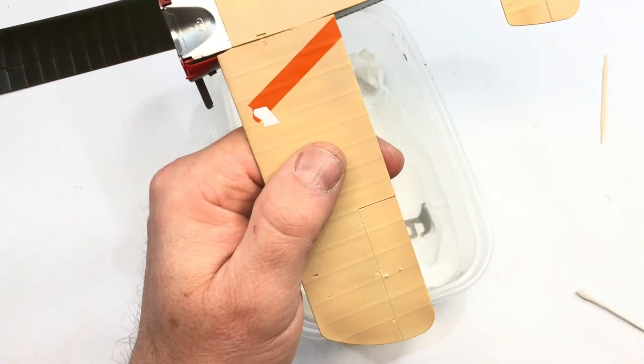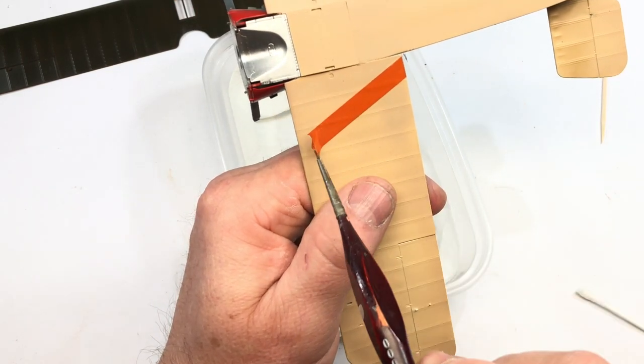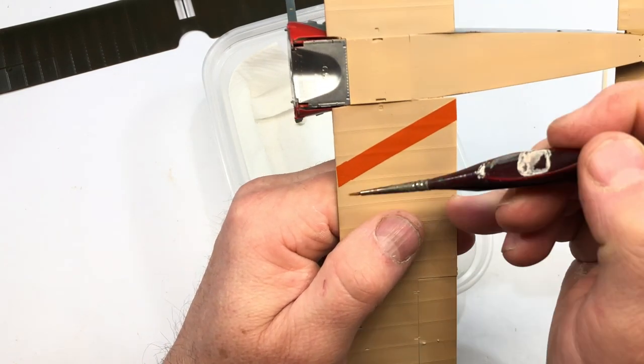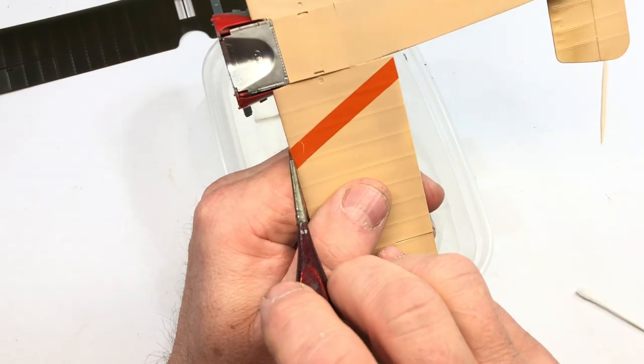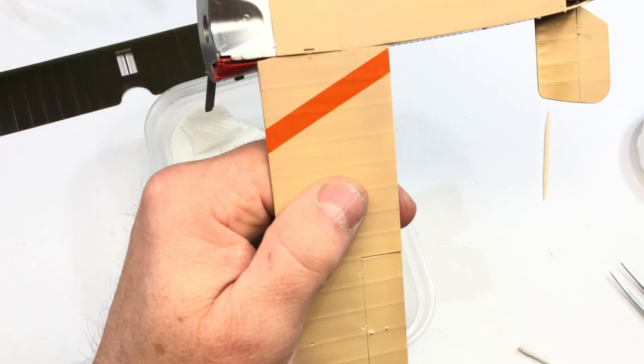Straight away, look — I thought, okay, that might be me. Let's carry on. But it was nearly every decal I used. Most of the decals I had trouble with. If they didn't break up on the sheet, they broke up on the kit.